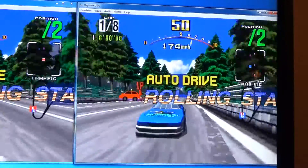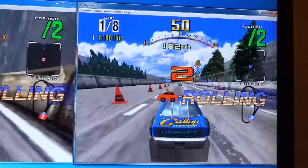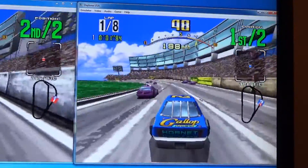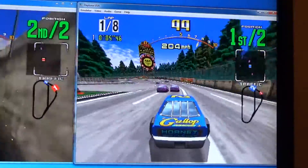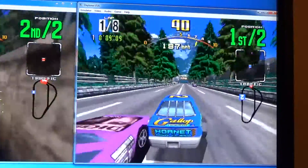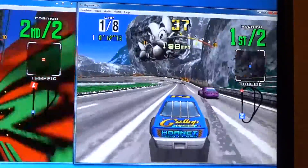Pay attention to the other cars on the track. You'll notice that they blink sometimes, and other times they even seem to jump a little bit. I'm going to show you a couple of things you can do to help reduce or eliminate this problem.